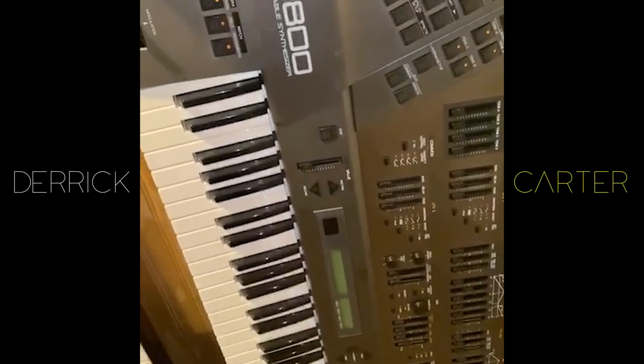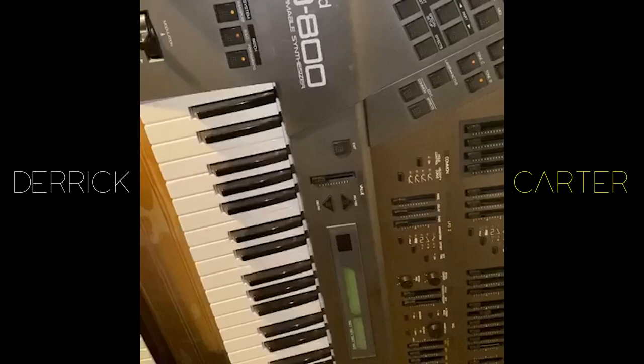JD-800. I love this thing. I love it so much I have three of them. I barely use one. Buy it.